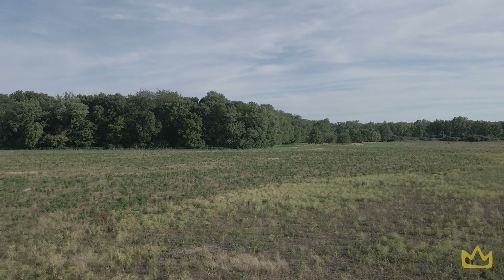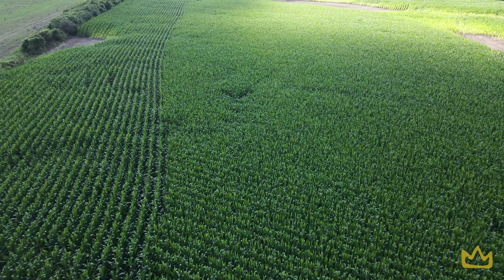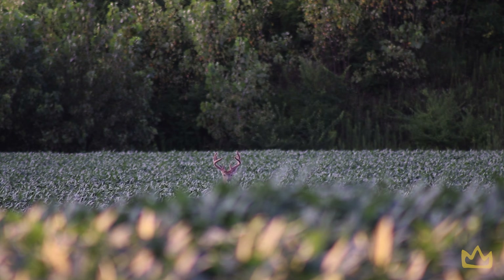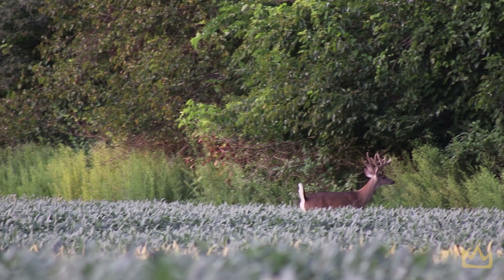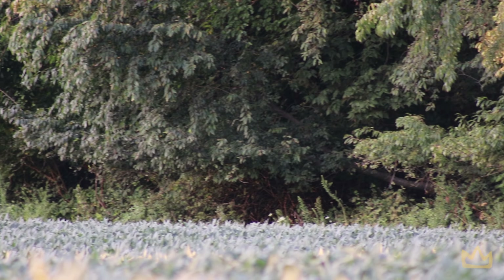So where do you find scrapes? Scrapes can often be found on field edges, pinch points, near a water source, or near a food source. If you can locate the trail between their food source and their bedding, a lot of times there will be scrapes somewhere in between. You're not going to find them randomly in the woods — if you find a scrape, it's been strategically placed. The same principles apply when making a mock scrape: don't just randomly put it somewhere. Place it strategically between their food source and bedding to get your best chance at catching a buck in daylight.